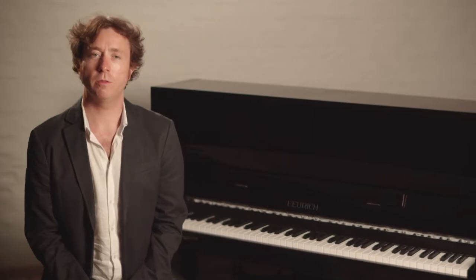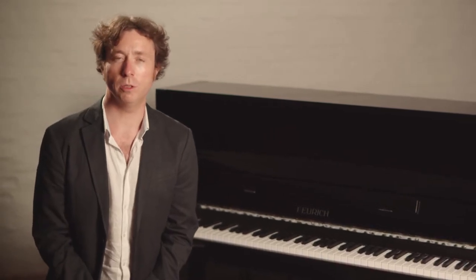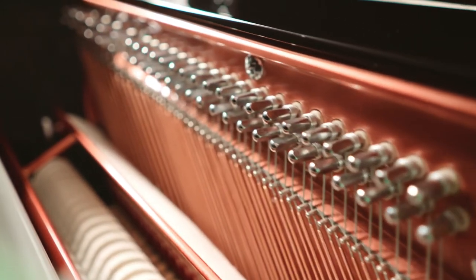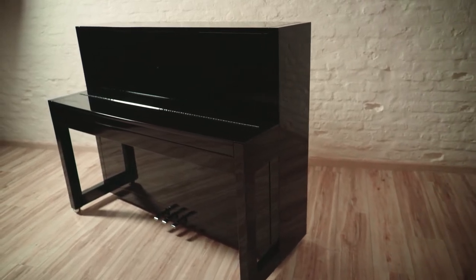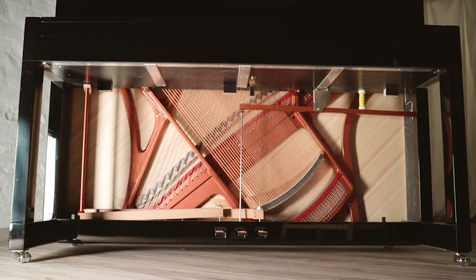Let's take a look at how the 115 manages to create such a big sound for such a compact instrument. One general drawback with small instruments is lack of bass response because of the shorter strings used. The 115 is 115cm tall and 60cm deep, but Feuerich has managed to maximize the bass response thanks to some inspired engineering techniques. If we look inside,